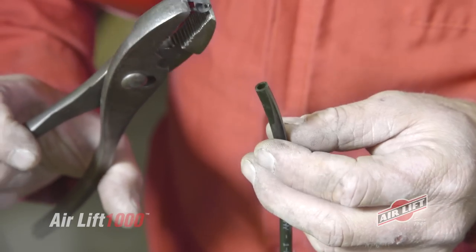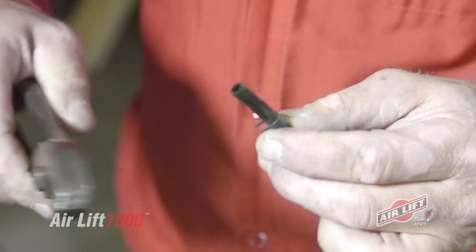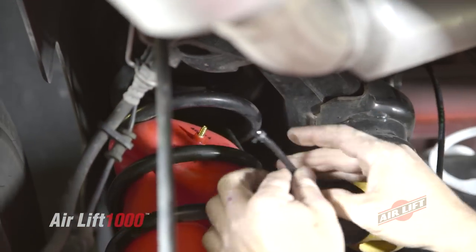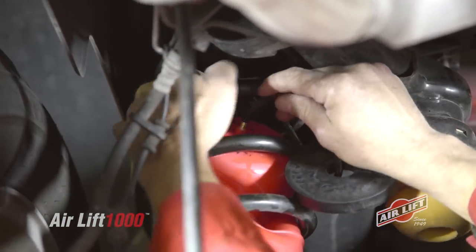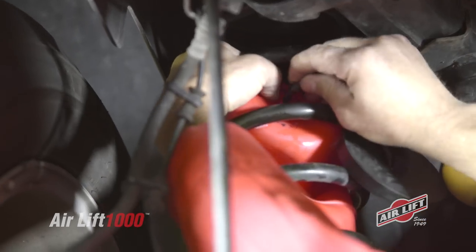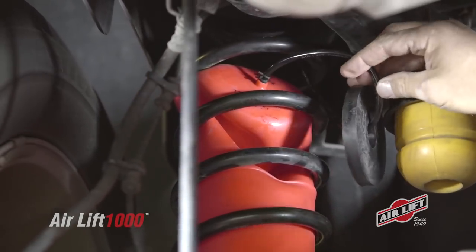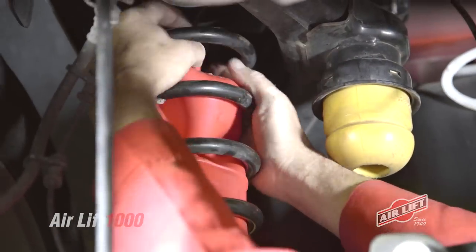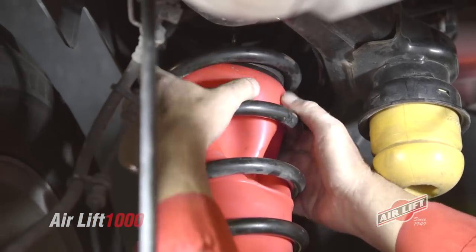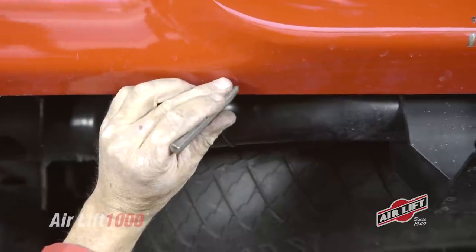Now we're ready to attach the air line to our spring. Slide the air line clamp onto the air line using pliers. Run the air line down through the top of the coil spring. Next, slip the air line through the protector and onto the air spring's valve. Use the pliers again to move the clamp, this time securing the air line over the valve. Finally, position the protector inside the coil so that it rests in place over the valve.